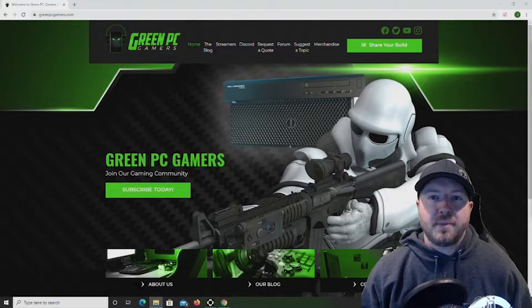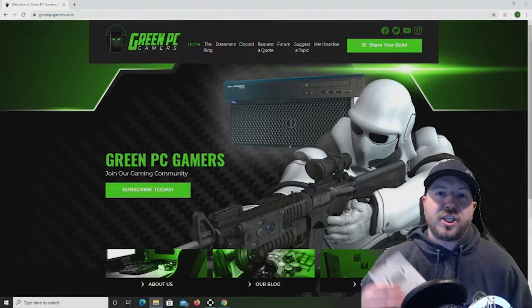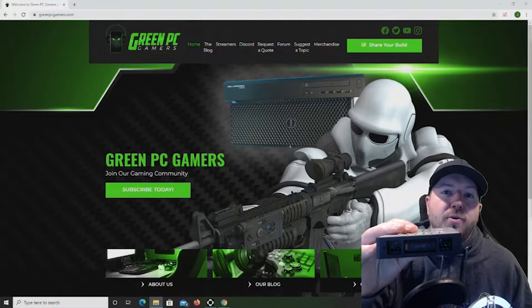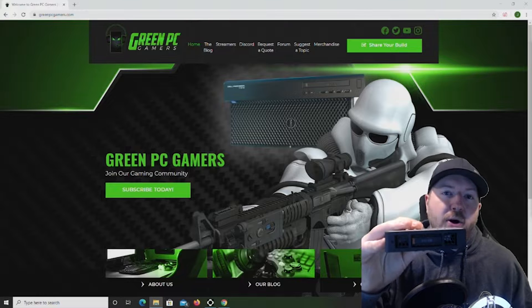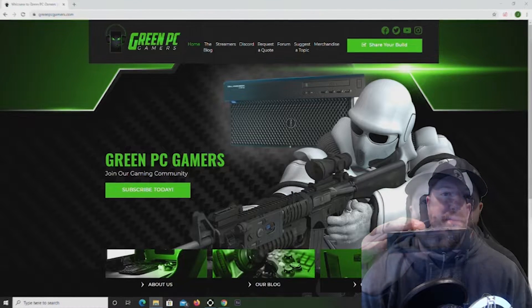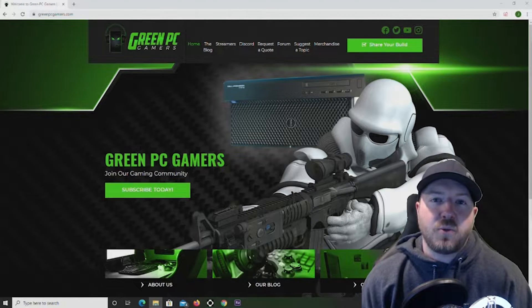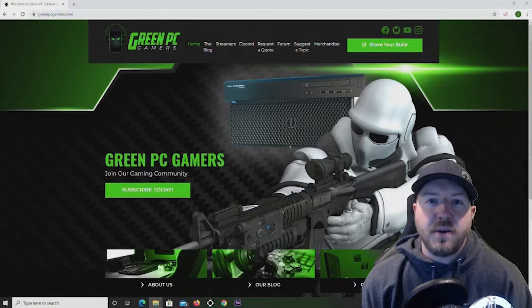I'm JBigTicket23 from GreenPCGamers.com and in this video we're going to share some valuable information about this NVMe M.2 3.5 inch adapter that we purchased as an upgrade for a Precision 7920 workstation. This video might also be helpful to you if you have a Precision 5820 or 7820 workstation because those systems use the same exact NVMe 3.5 inch adapter.